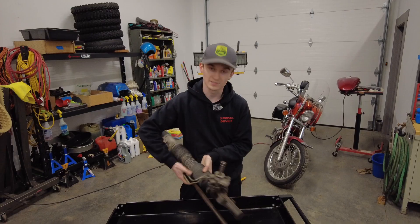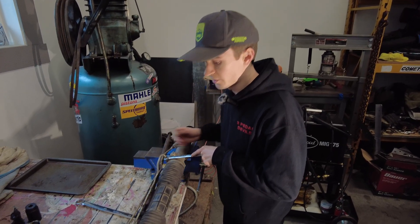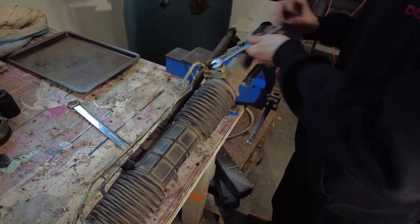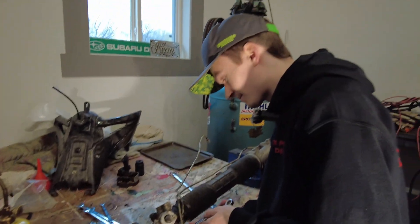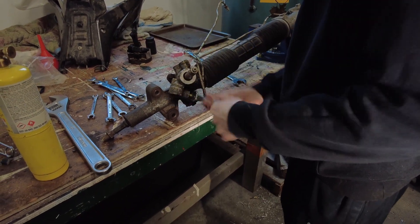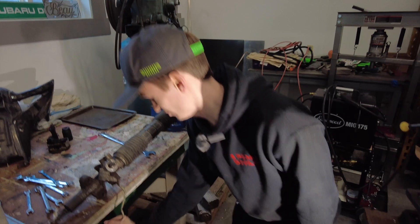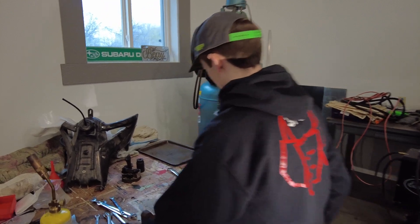Let's bring it over to the bench and get into it. First thing I'm going to do is pull these lines off because they're just annoying, not interesting, and in the way. I think this one's out. I'm just turning it for fun now. It definitely is out. Alright, that worked out good.